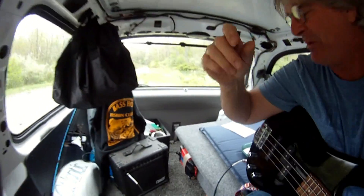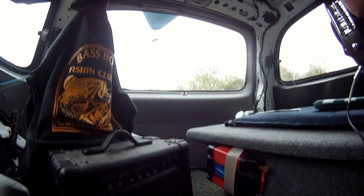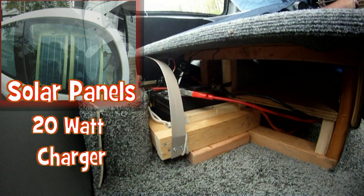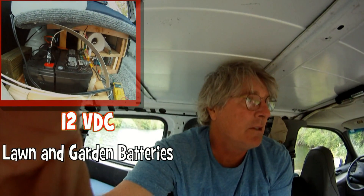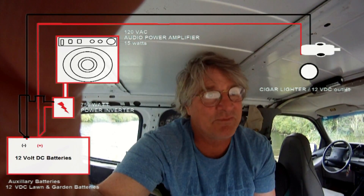Bass guitar, little amp — got a nice little system in here. Got an inverter hooked up to a couple of small lawn and garden batteries with recharge capabilities from the cigarette lighter or the 20-watt solar panels that I brought with me. It's a separate system from the car start battery so that we don't run down the batteries, because once I start playing I kind of forget about how long I've got them on and don't want to get stuck out in the middle of nowhere.